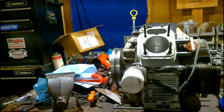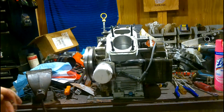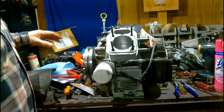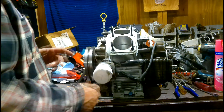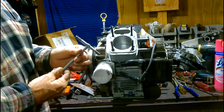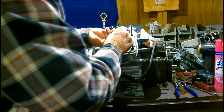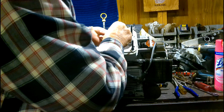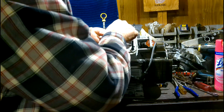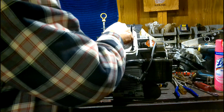All right everybody, welcome back. We put Ron's motor down in the tractor — still pumping oil. So we took it back out, tore it down, pulled the head back off. What we're going to do today is a bore gauge check on it — check the bore. Never had any issues with my machine shop. This is a bore gauge if anybody doesn't know. We're going to check it out and see what we find.